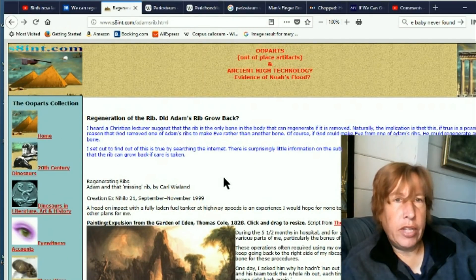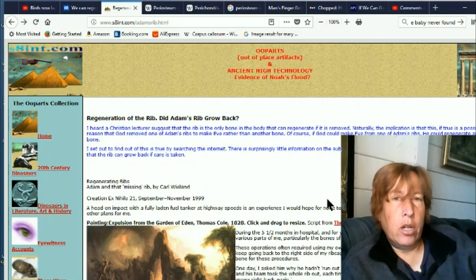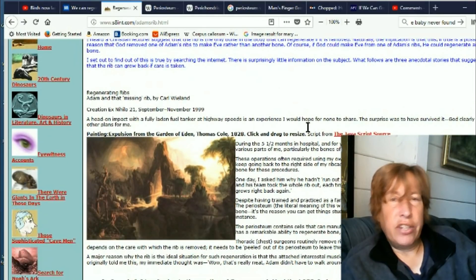This guy mentions: 'Did Adam's rib grow back? I heard a Christian lecture suggest the rib is the only bone in the body that can regenerate if it is removed. The implication is this: if true, it's a possible reason that God removed one of Adam's ribs to make Eve rather than another bone. Of course, if God could make Eve from one of Adam's ribs, he could regenerate any bone.' So this interestingly ties in that ribs happen to be the ones regenerating now. I just find it interesting how well it ties in with the Bible story.